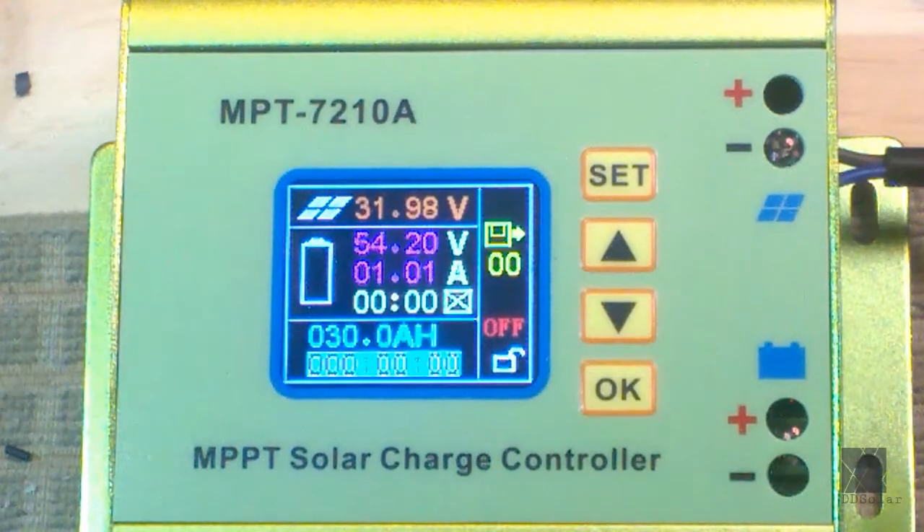Press Set again and you go into the amount of time it's going to charge. I don't use this — I don't limit it and I'm not going to set an end time for the charge, so I leave it all zeros. If you wanted to, you could have the unit turn off after an hour regardless of the voltage. That could be handy depending on your application. In my case I don't use that setting, so it's all zeros.